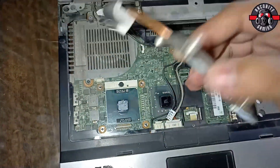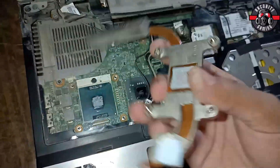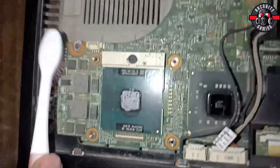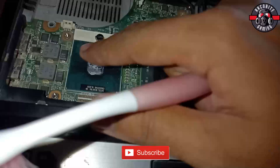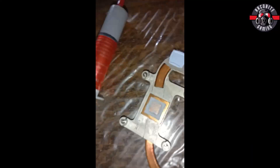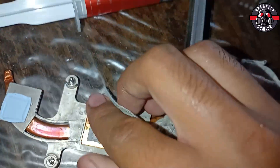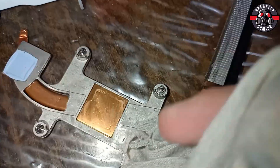Here we pull out the heat sink and we are finally done with it. Here we have the face of our CPU — it is a CPU powered by Dell. We have to brush and clean the motherboard and the CPU side carefully, removing all the old thermal compound. We will also clean the heat sink and remove all residue of the thermal compound from it.